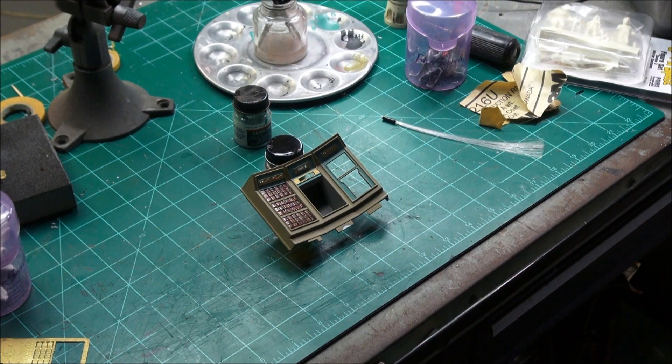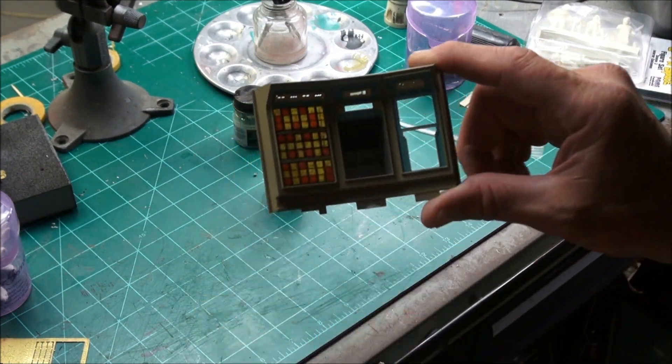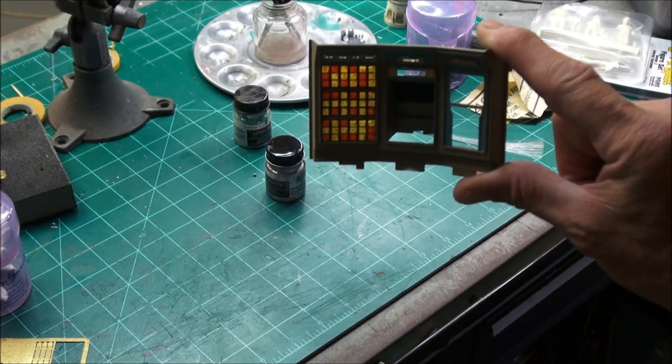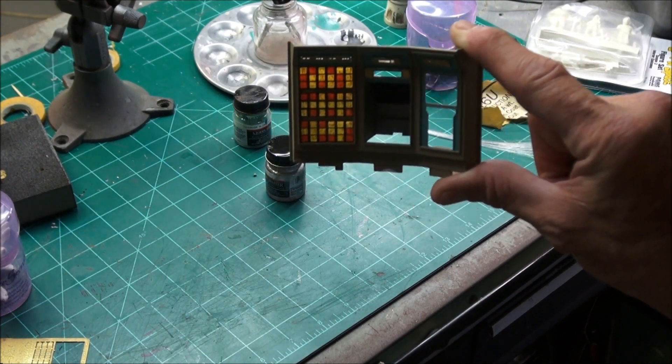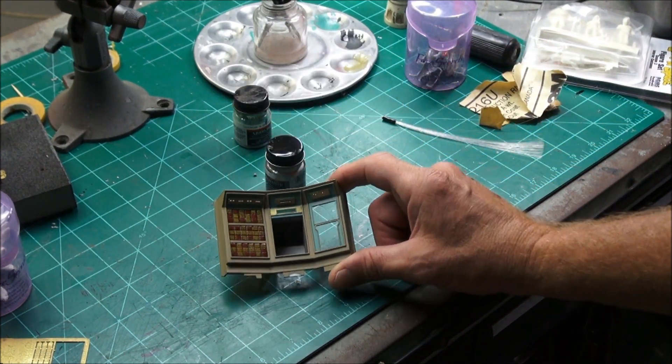Let's take a look at what we're working on here — this is the wall with the computer display. You can kind of see all the clear cubes here have been ambered, and it's sort of a red amber. I'll go back in the light here.